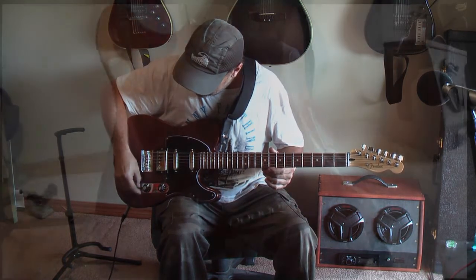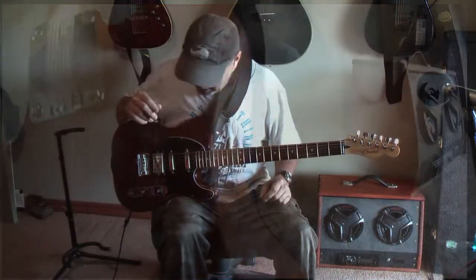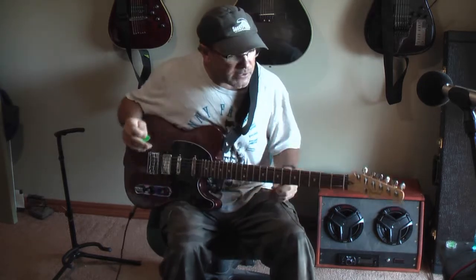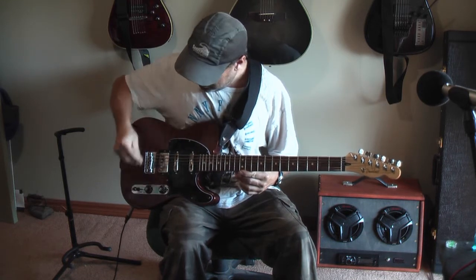Five position switch, standard fare humbucker, two single coil pickups, volume, tone — and crappy machine heads, I'll get to those. Sound-wise there are some nice tones on this. Humbucker.